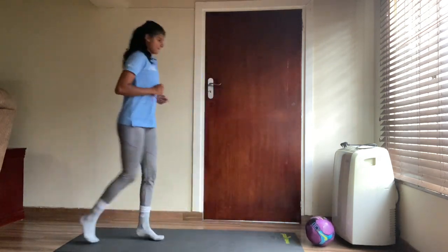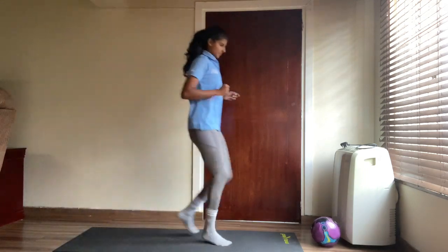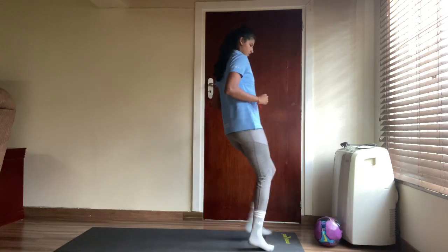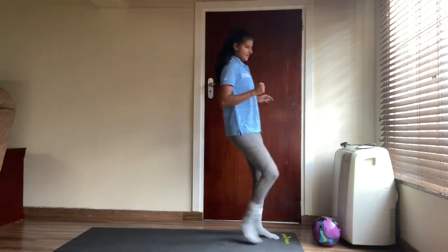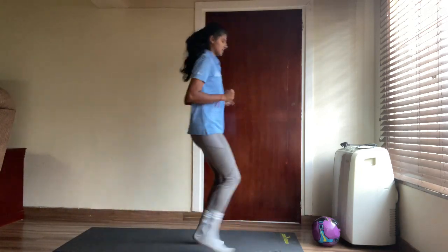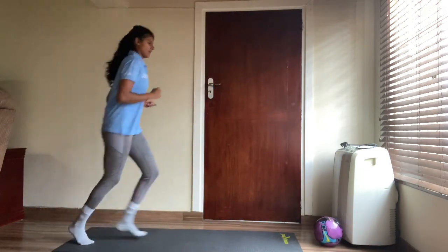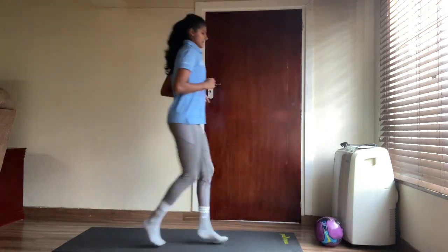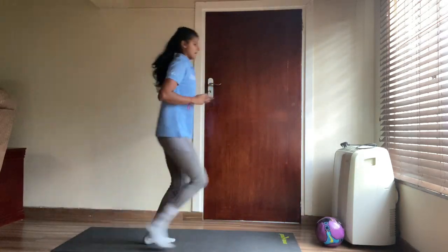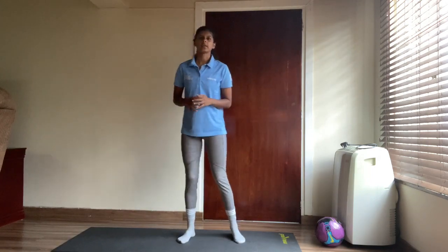Soccer kicks — one, two, three, four, five, six, seven, eight, nine and last one, ten. Awesome stuff — now let's go skiing!